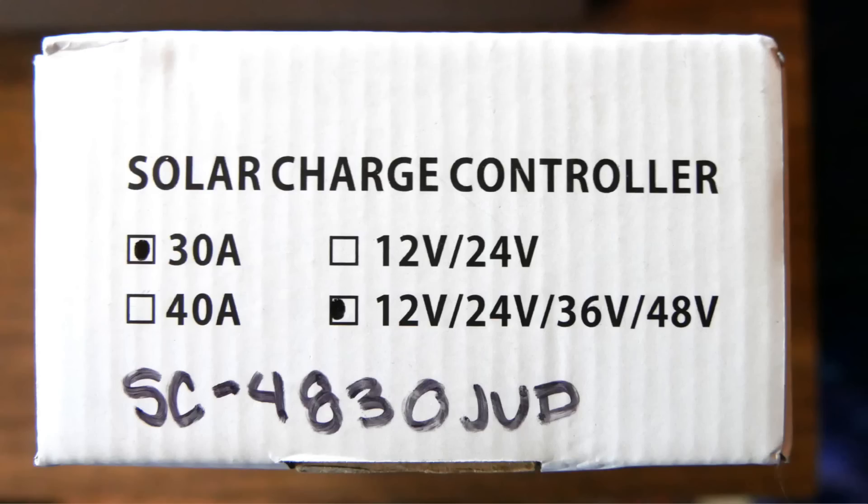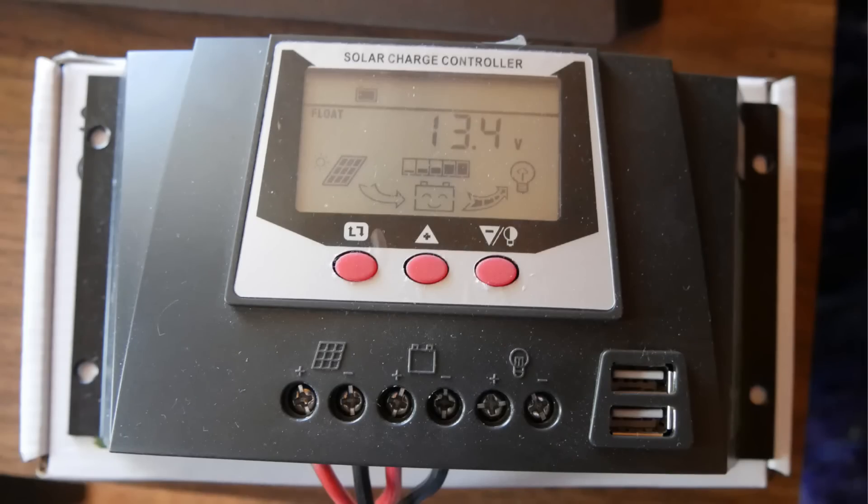It'll take up to 48 volts in at 30 amps, and it's charging a 12 volt battery — it's perfectly happy to do that. The display is showing that the battery is being held at a float voltage. The battery is fully charged and floating at 13.4 volts. Every so often as I use the battery, it will need to get a bulk charge again, so it'll let it charge up to about 14.1 volts. At the bottom there are terminals for the panel, terminals for the battery, and terminals for the load — but my load can exceed 30 amps, so I take the load directly off of the batteries.